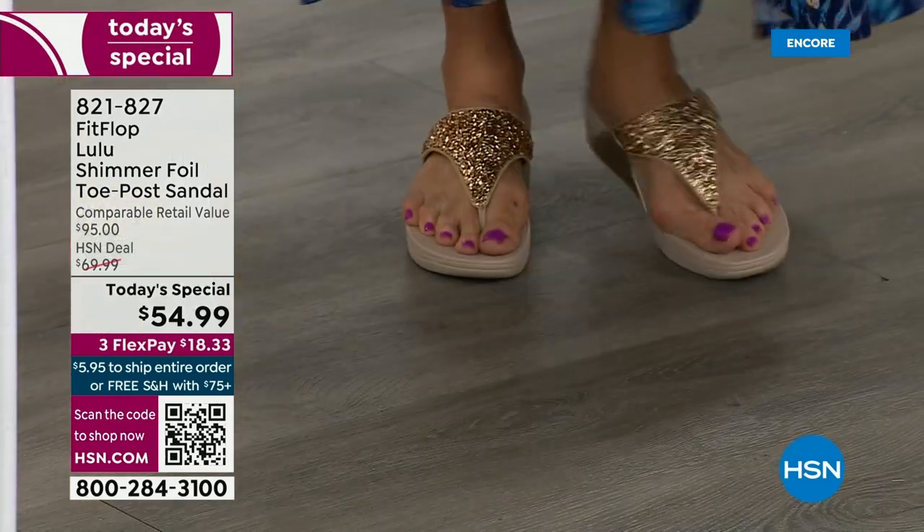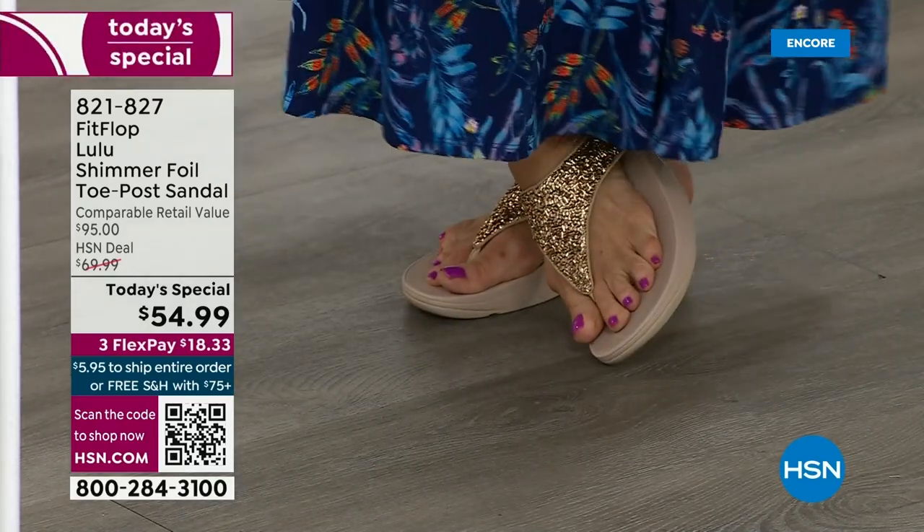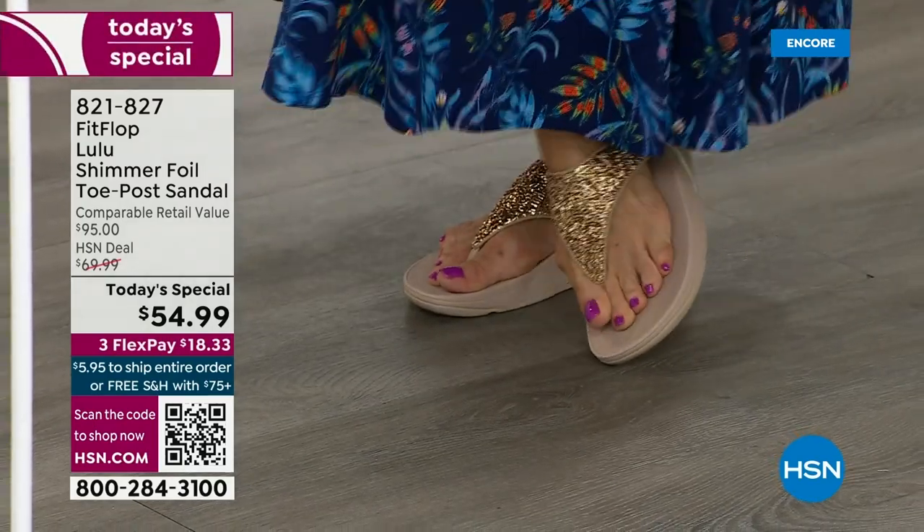Take a quick look — I'm wearing the gold. Absolutely love the gold. It was so fun today getting ready for the show. I went and had a little pedicure getting ready for summer.